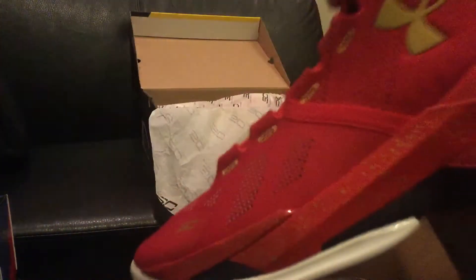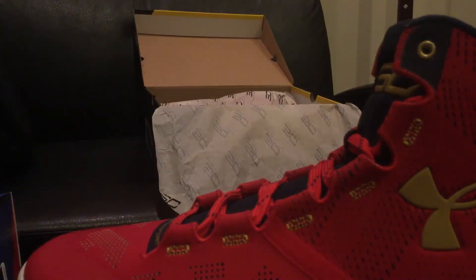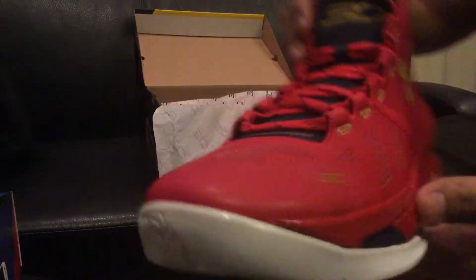If you guys are looking for a Curry 2 colorway, just say the name on the tongue or Google it. When I used to work at Foot Locker, people would ask for 'the one that looks all black with a little bit of green' — that was called the Under Armour Curry 1 Golf. That's a heads up for you guys. The shoe looks remarkably nice, I like the laces.